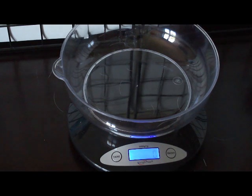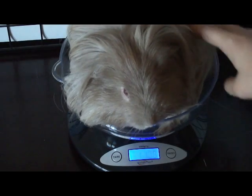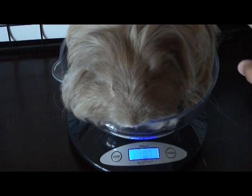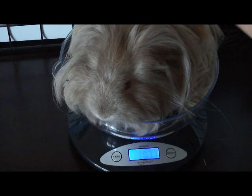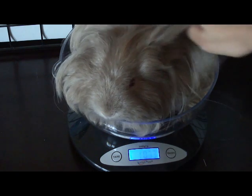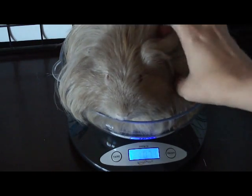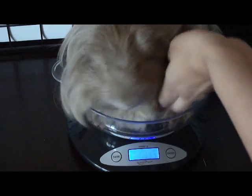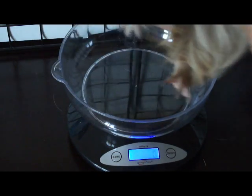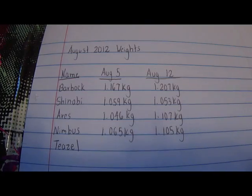And now we will move on to the final pig, which is Aries. Alright, so he's 1.071 kilograms. See how he fills all that up — that's why I thought he was the biggest pig, when he's actually not. That's why weighing is good, because you can actually get an idea of how much they weigh instead of relying on how big they look. Alright buddy, you're done — we can put you back in the cage.